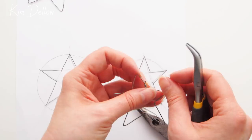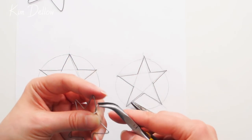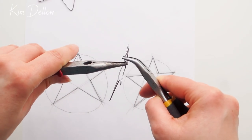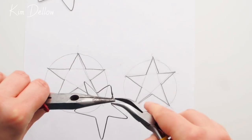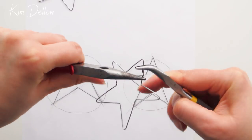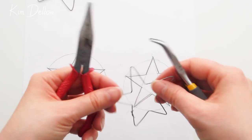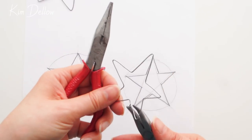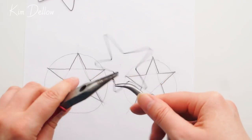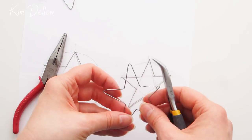Once you have your shape, connect the two open ends to close them up. I tend to cut the last bit slightly longer than needed so I can twist the two ends together — it's a motion of flattening and twisting. It really helps to have two pliers to do this because you want it as tight as possible. If you cut the ends too short it makes it a lot harder, so remember you can always trim off any excess.